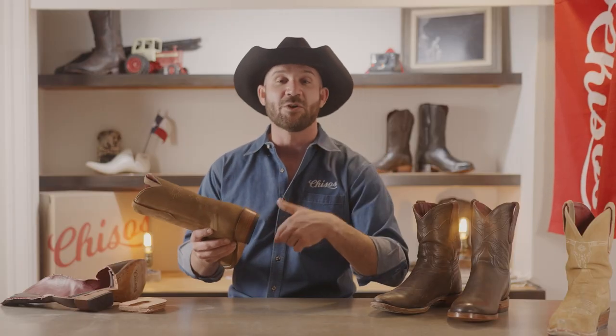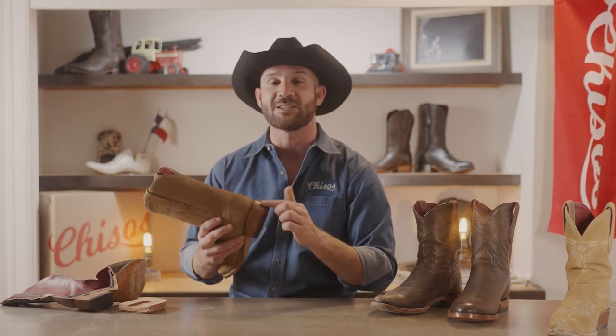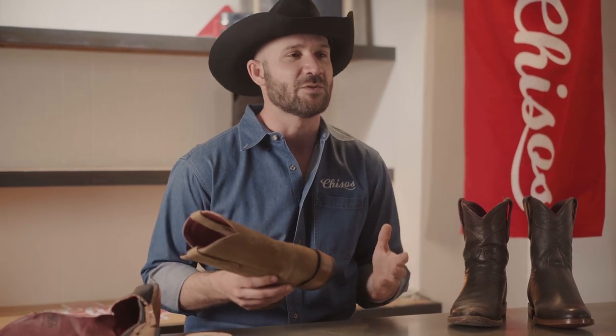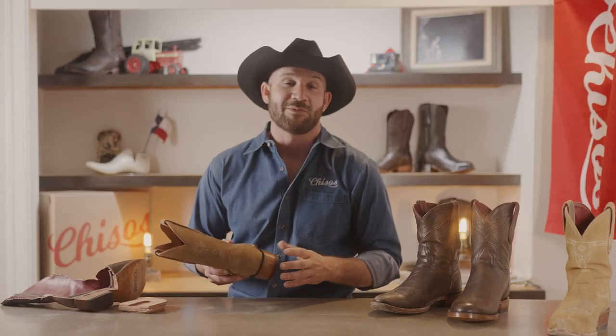Sometimes when I polish my boots, I will go and do another layer of edge dressing on the edge of the sole and the welt and down here on the stacked leather heel. That will cover up those little differences and those lines that show up. My ultimate recommendation, however, is to embrace them. You want your boot to look like it's been used and been worn. That patina is part of what makes wearing cowboy boots so special.